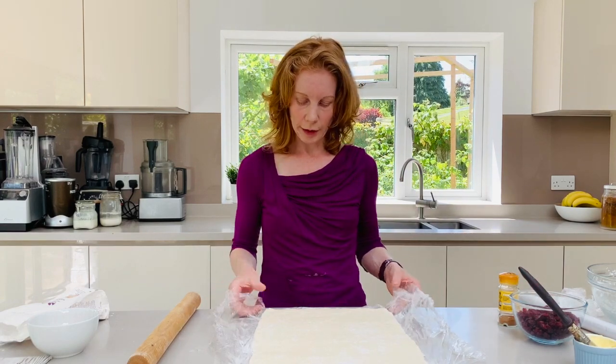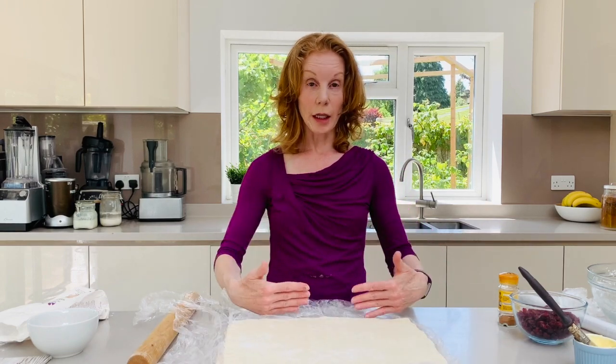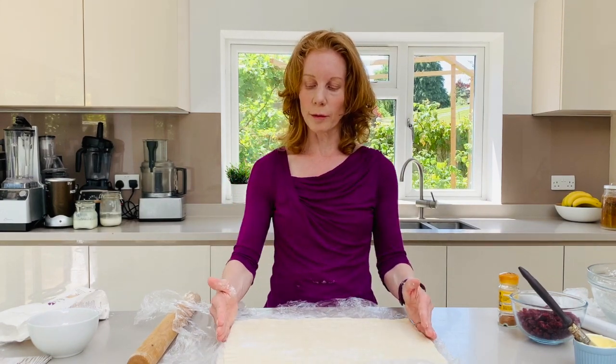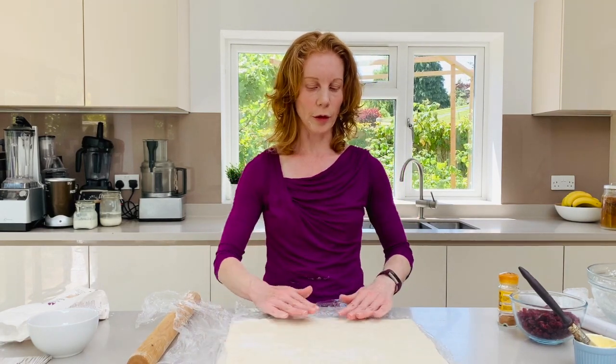Take off your top bit of cling. I'm just going to swivel this round because I want the long side near me, as this is what we're going to be rolling. Now at this stage if you wanted to trim the sides you could do that, but because I'm going to trim afterwards I'm not going to bother.